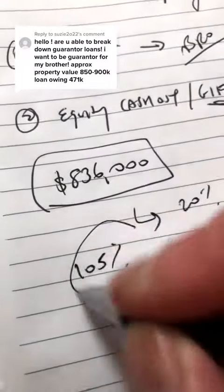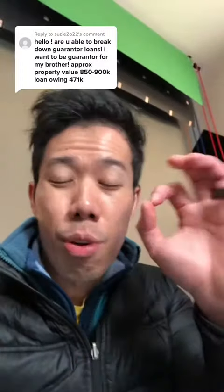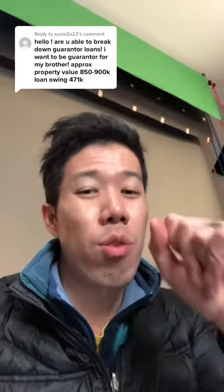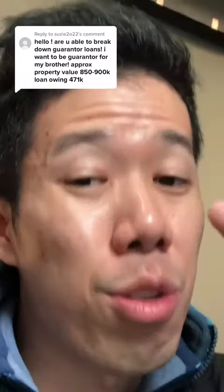Essentially he's borrowing 105% from the bank. Guarantor loans are perfect for people who have no deposit but have really good income to service that type of debt, because not only are you servicing the 80%, but you're also servicing the 20% and stamp duty from the guarantor loan.